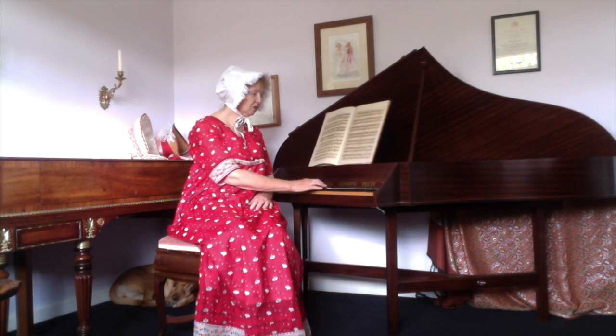The spinet I am playing was made according to an 18th century design and so the sound is very similar to the sound Elizabeth herself would have heard as she played.